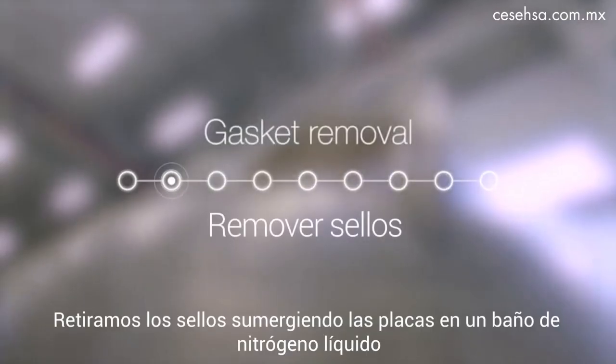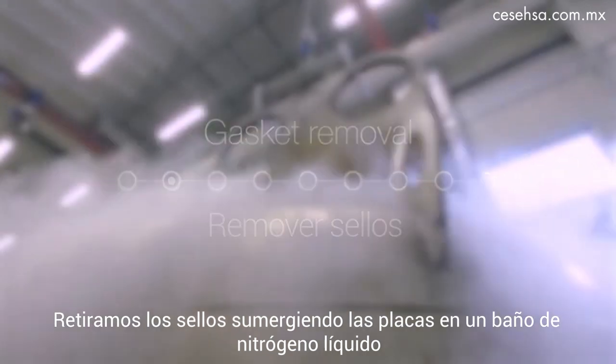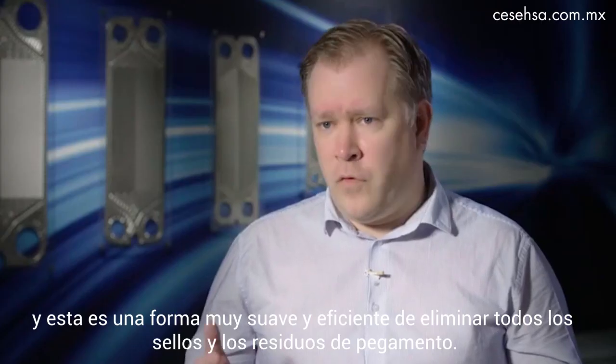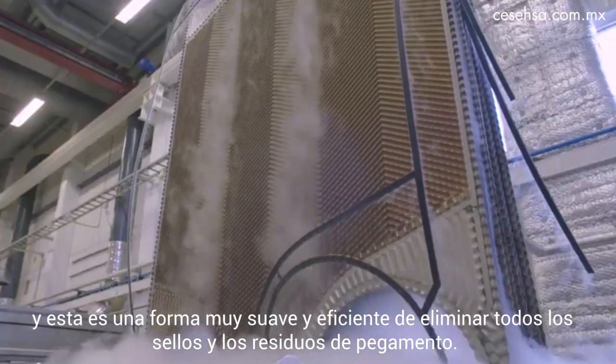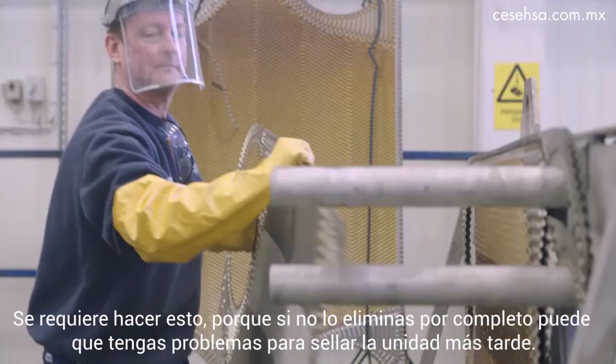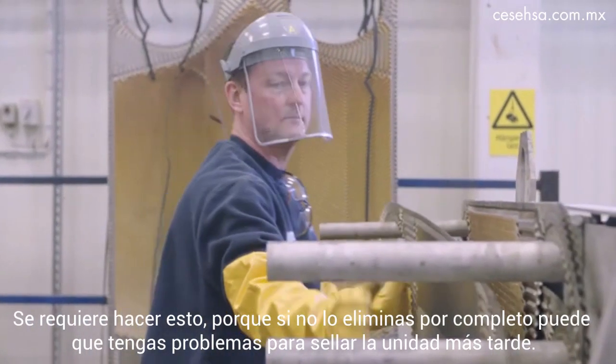We remove the gaskets by submerging the plates in a liquid nitrogen bath. This is a very gentle and efficient way of removing all the gaskets and the glue residues, because if you don't get all of that away, you might face problems sealing the unit later on.